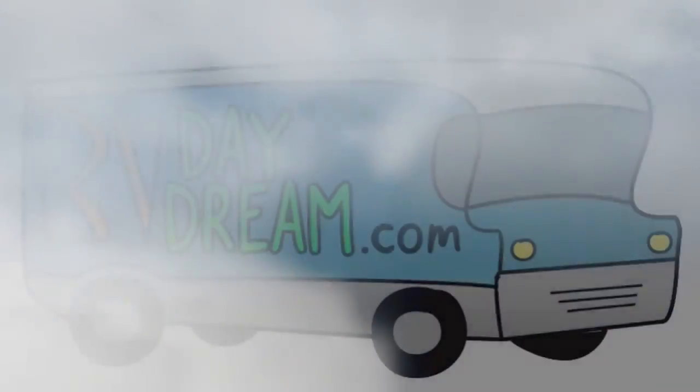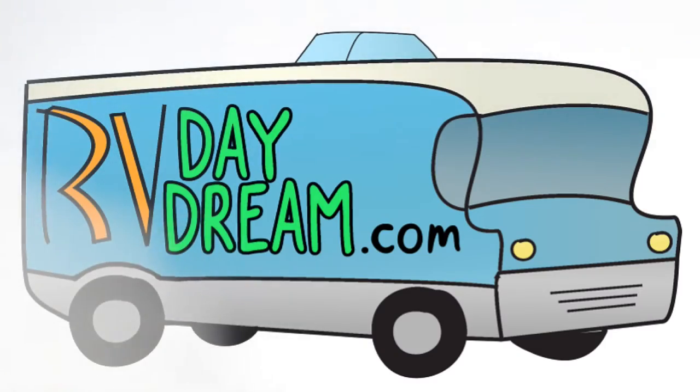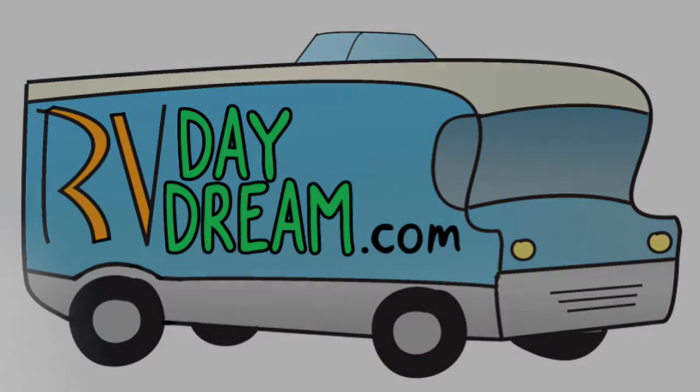Hey YouTube, thanks for checking out RV Daydream. I want to give you a quick update.